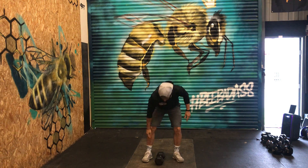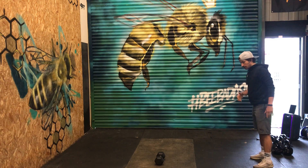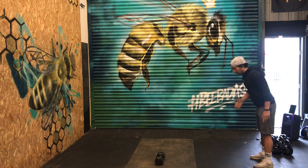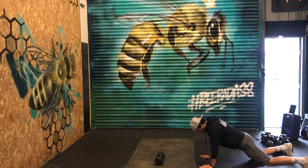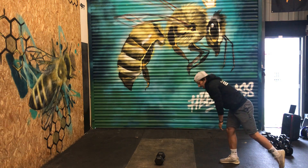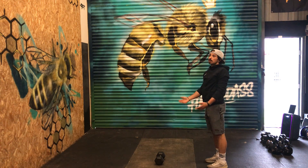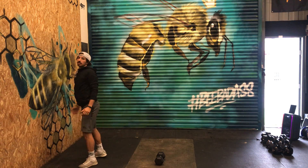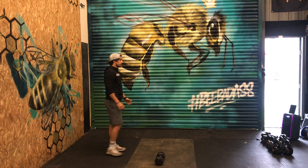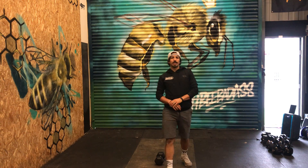When you go for your broad jumps, make sure for the burpee you go nice and low, down to the floor. You can step back up and then broad jump — at least one meter. It's going to be quite gassy today!